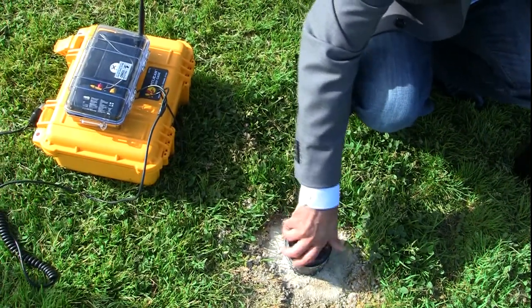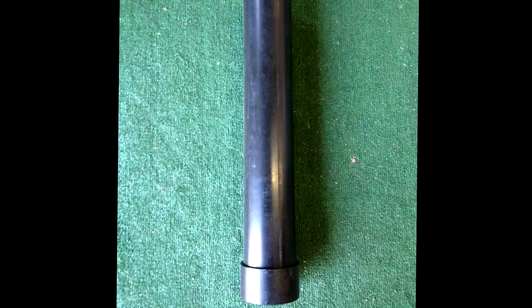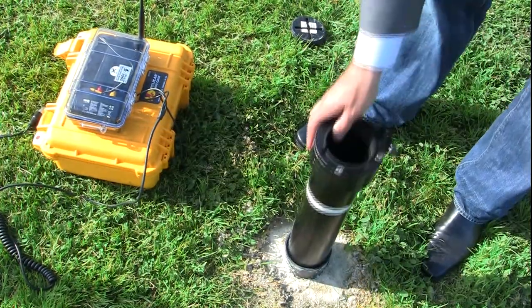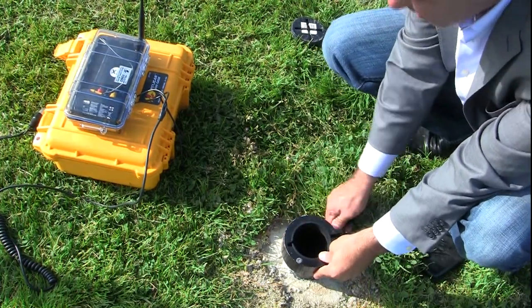Setting it up is simple. The foot of the SubPod will be cemented into the ground. You will be sent the foot piece itself, which you will then dig a hole and set with cement. Make sure that it is level upon installing. Once this is finished, you will be able to put the shaft of the HiPod directly into this foot.